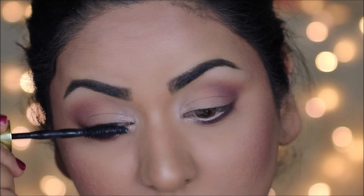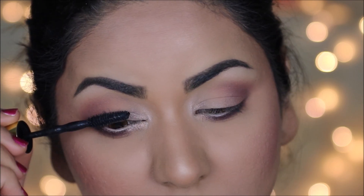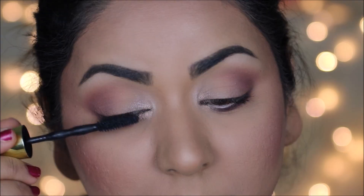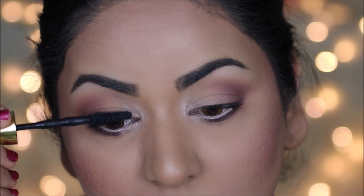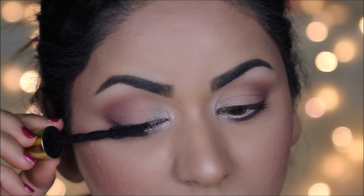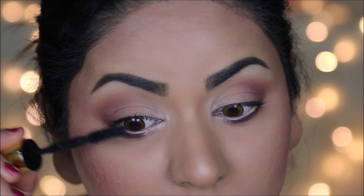I'm going to finish up my eye makeup by applying a coat of mascara — this is the Big Shot mascara from Maybelline. Because I'm not wearing falsies today, I'm going to keep it very simple. I'm also going to coat the top part of my lashes with mascara.